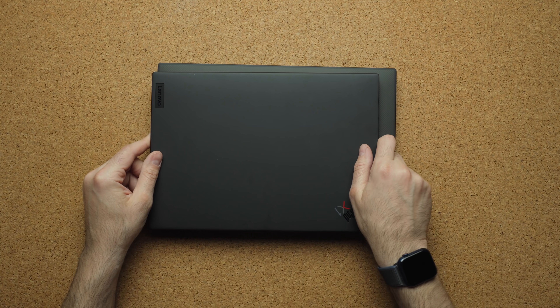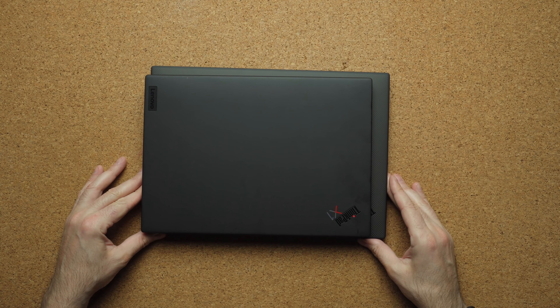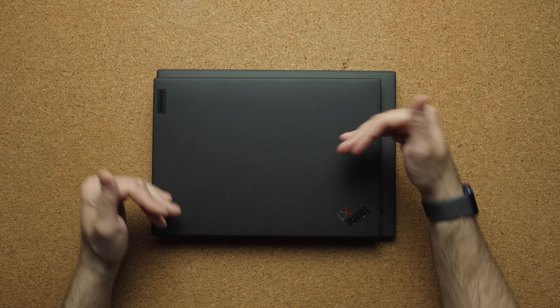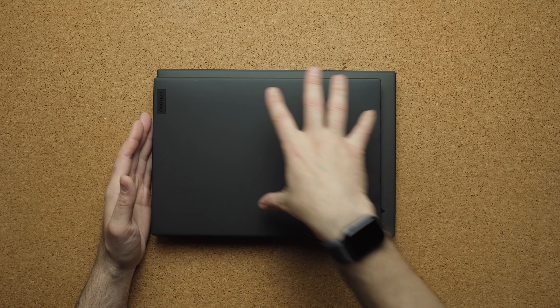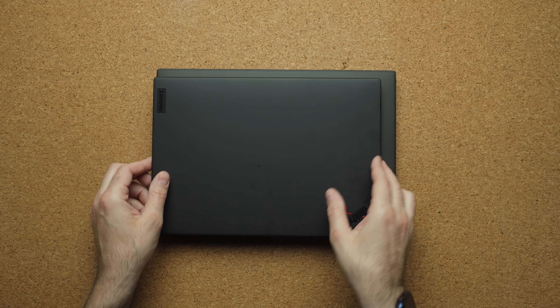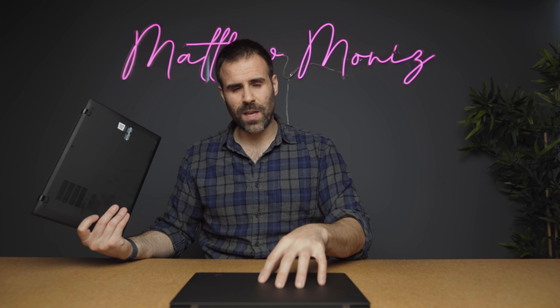The Nano is meant for hardcore travel warriors who are trying to pack as light as possible, because even though it's lighter it's also a smaller laptop. When you put it on top of the Carbon you can see it's not as deep and not as wide. This is the black model, but you can also get the Nano with a weave finish — the black model tends to show fingerprints a lot more easily compared to the weave.